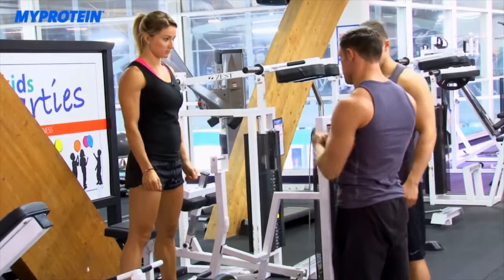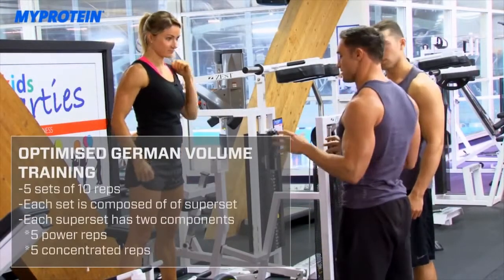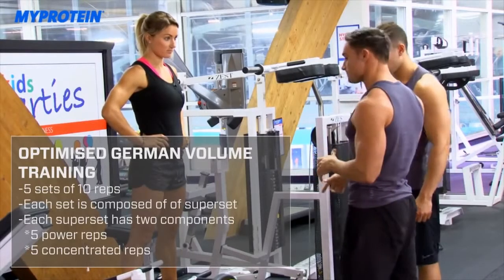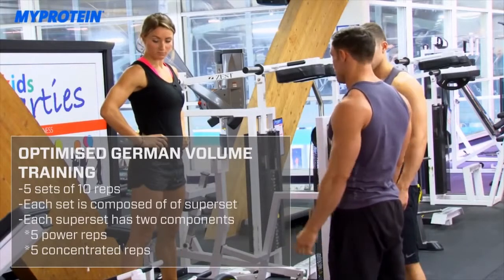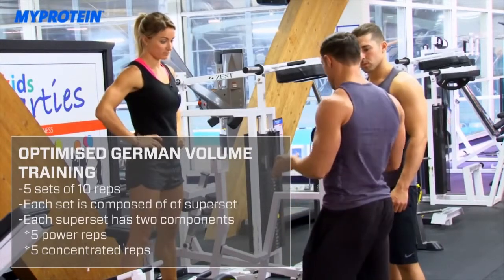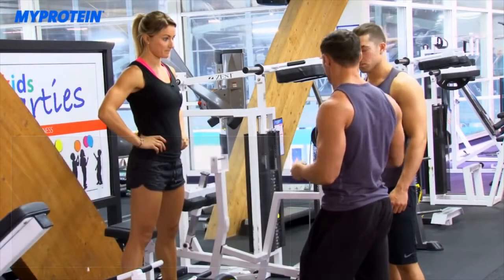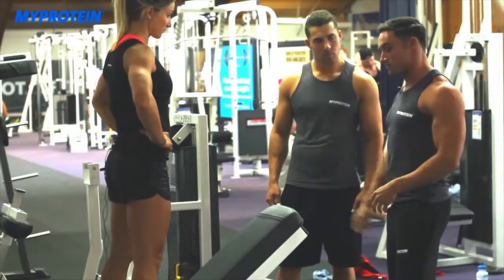Today we're going to be doing a big meaty back session — optimized for gym volume. The principle is going to be based on three different supersets. The first superset is a bent over T-bar row into an upper back row. The first exercise within each superset is going to be a big powerful movement with a tempo of around one to two seconds eccentric and concentric, with not too much focus on the isometric — so five reps.